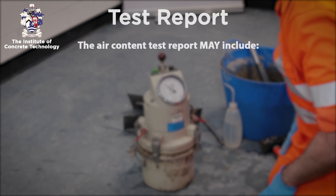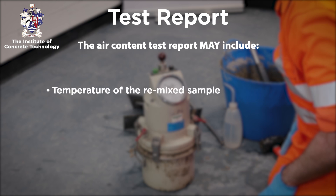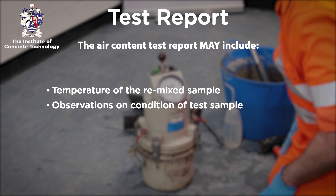The following information may also be reported on completion of the test if requested: the temperature of the remixed sample, and any observations on the condition of the test sample.